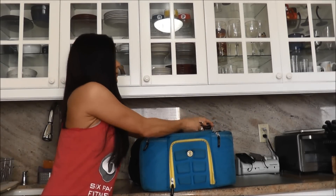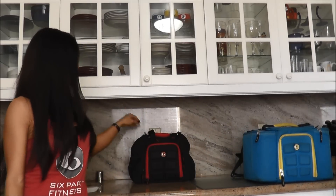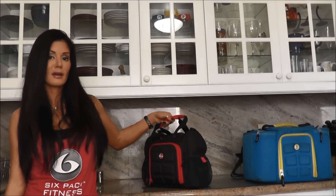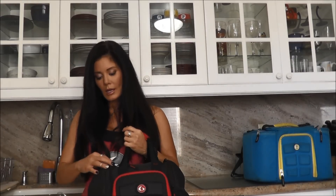Then they came out with the mini. Oh my goodness, I love this bag — this bag kicks ass. It's so portable, it's so lightweight.